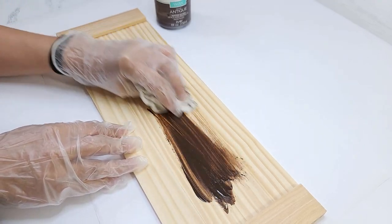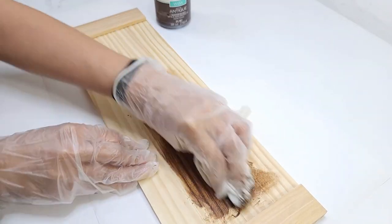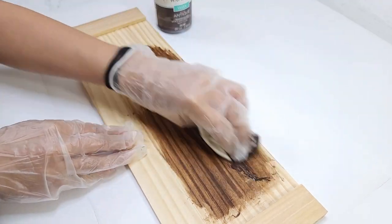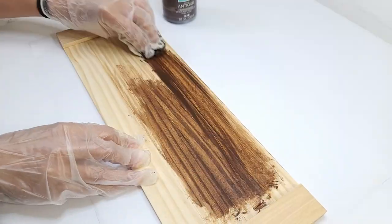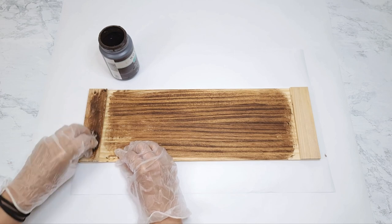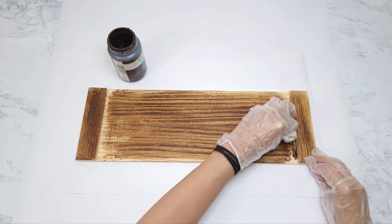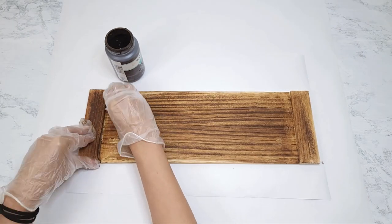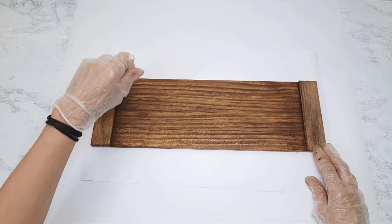For color I'm going to use Waverly Antique Wax. You can also use acrylic paint or stain — whatever you prefer. I just buff that on all over. I do want this to be a little darker at least on the side of the tray; on the back I will go a little lighter. For dimension I darken up the edges.